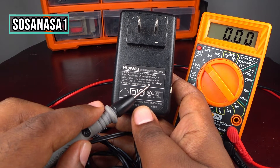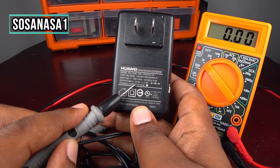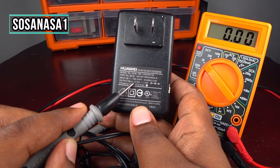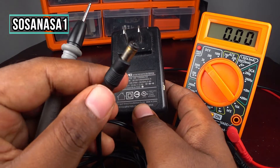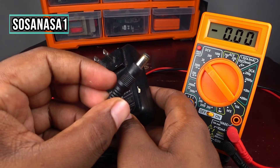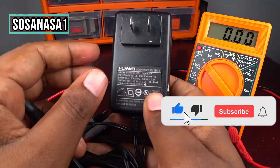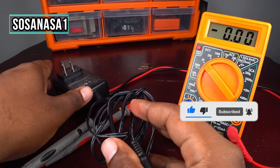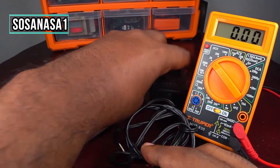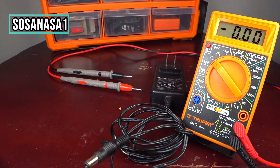In this case, now we are going to measure 12 volts at this part, because the output is here — this is the output voltage. Subscribe now here on YouTube to SosaNasa1. We are only going to need a power outlet like this.